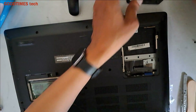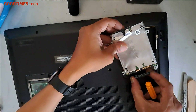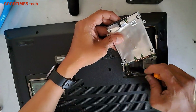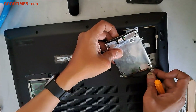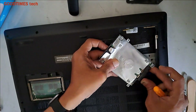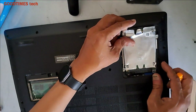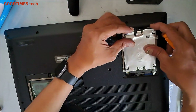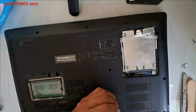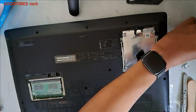Now take the HDD — the hard disk drive — and connect it this way. You can see one side has a smaller connector and the other is bigger. Fix it exactly in the groove; don't pull the wire or it will break. Now tighten the four screws of the HDD.